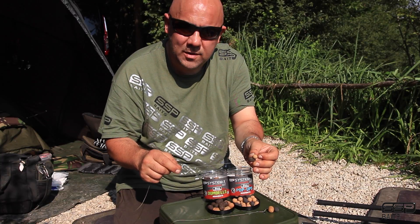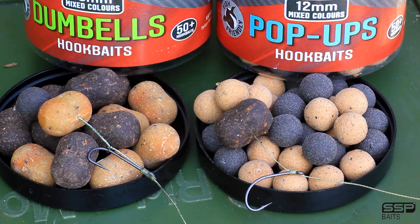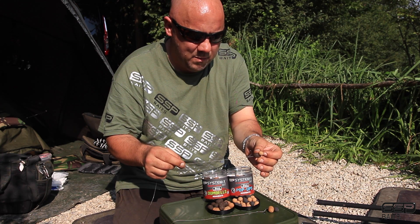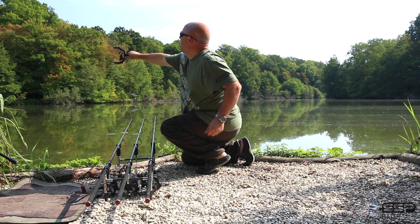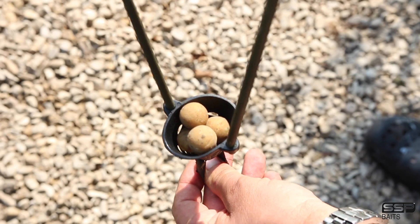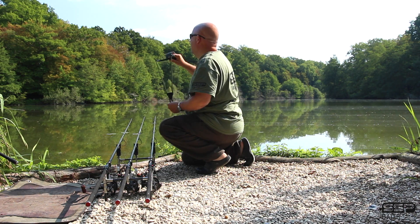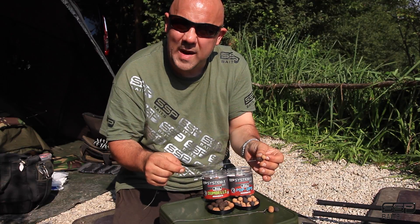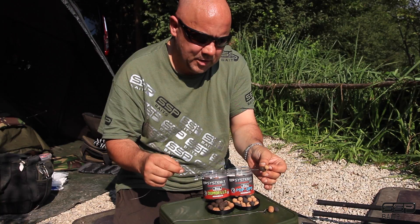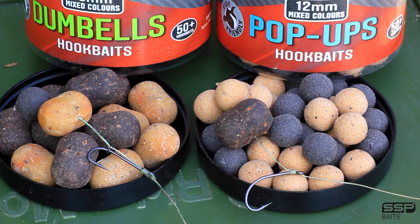Try those two different combinations — you can use any size or different baits, just mix and match a little bit, because I've found it really does make a difference. You still feed your boilies, your round ones, but try and get your hook bait so it's different to what they're expecting. Put a curveball into it. There's a couple of edges, a couple of rigs — give them a go.